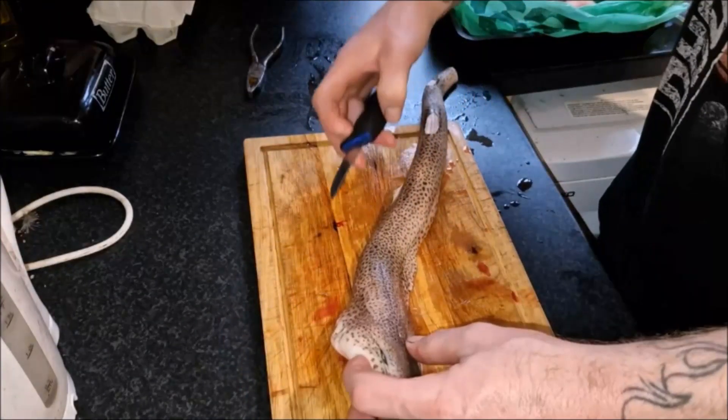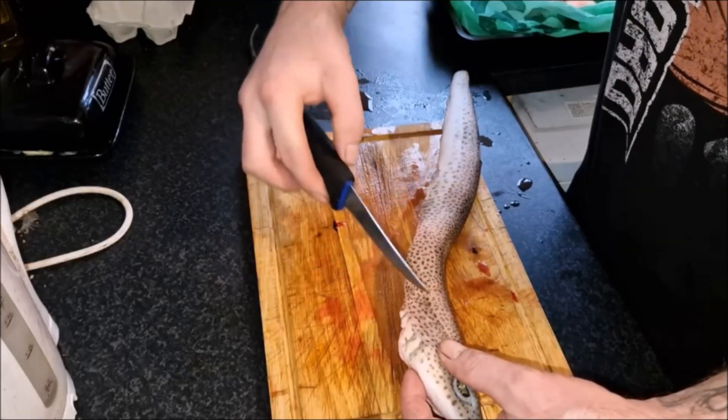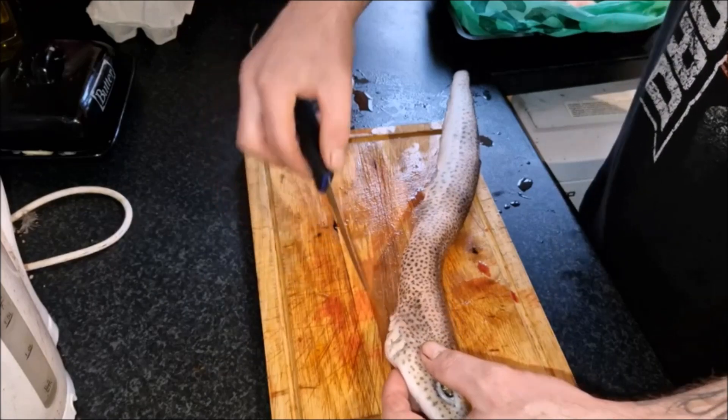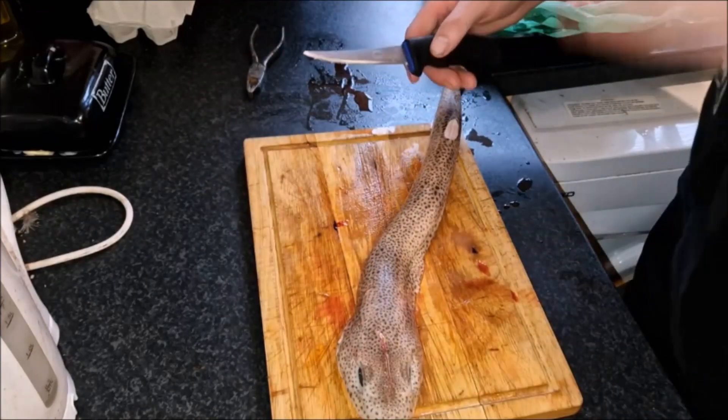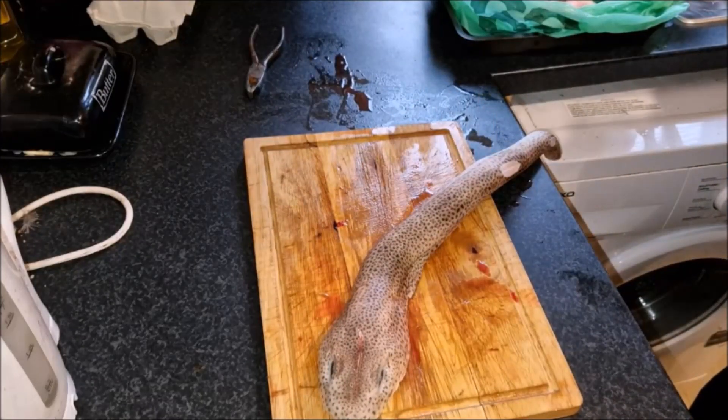So now what you want to do is, behind the head, in front of the gills, just make a cut through here but just through the skin — not into the actual meat. So let's give my knife a quick sharpen.